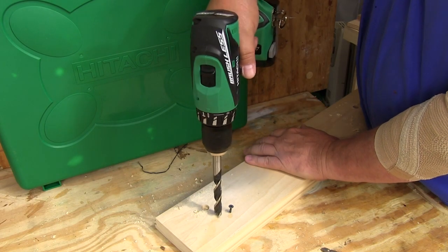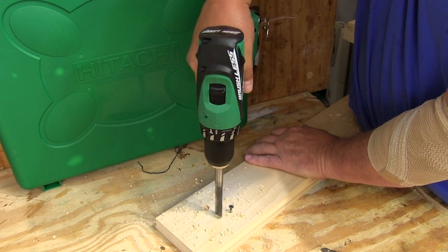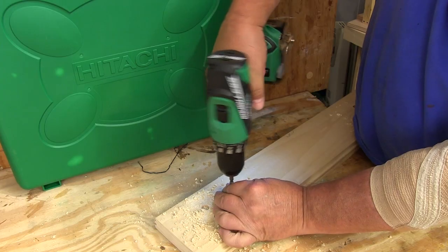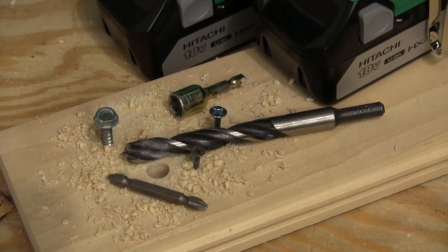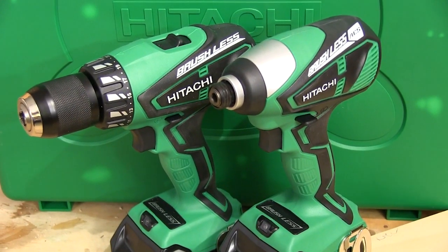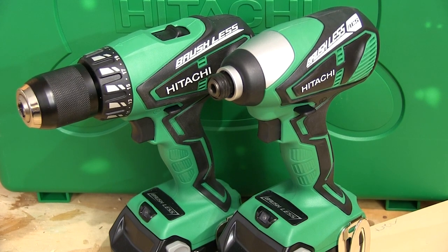And when you're using relatively large bits, you'll appreciate the power of these brushless motors. And you'll also be surprised by how many holes you can drill on one charge. Install the right screwdriver bit, and you can drive some rather large screws easily. So if you're looking for a way to step up your capabilities of drilling holes and driving fasteners, you need to take a look at the Hitachi 18-volt brushless lithium-ion combo kit.